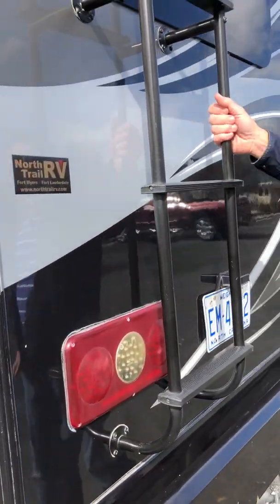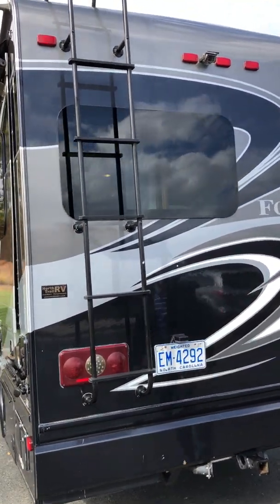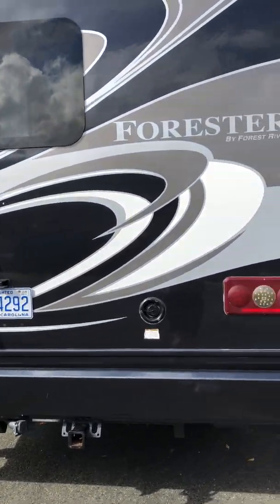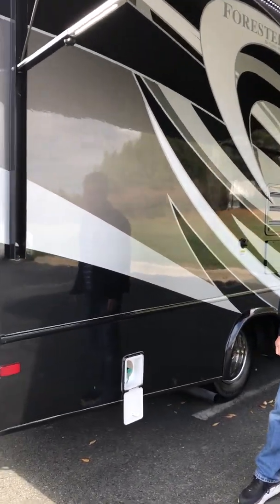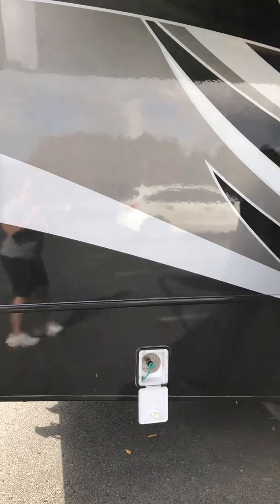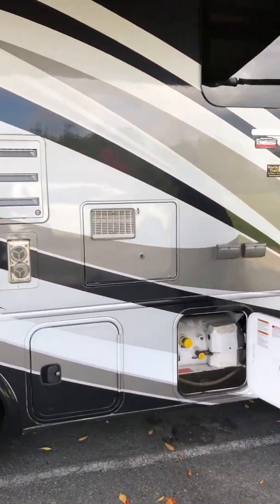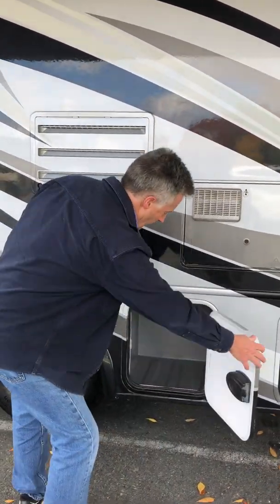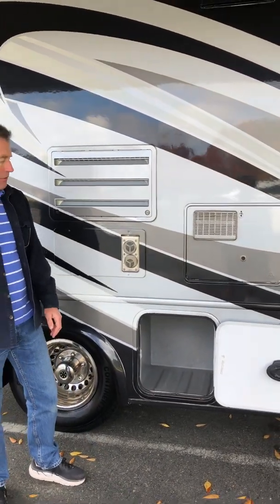Around the back, you've got the ladder, which is great and handy to get up on the roof. Over on the side of the coach is a propane connection for your grill, if you'd like to run it off of the actual coach's propane, which I believe is 30 pounds — it might be 40, I have to check. And then one more nice wet/dry storage with the drain.